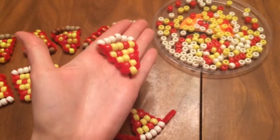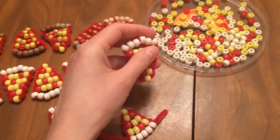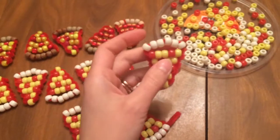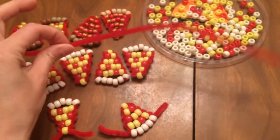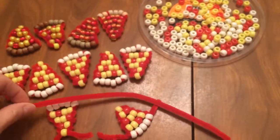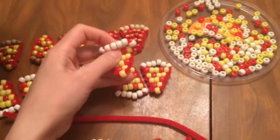These are pony bead pizza SWAPs and there are two different ways that I've made them and two variations. This is a six-row pizza made with a chenille stem, which is the perfect length for no snippage at the end.